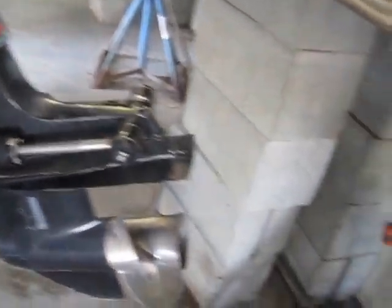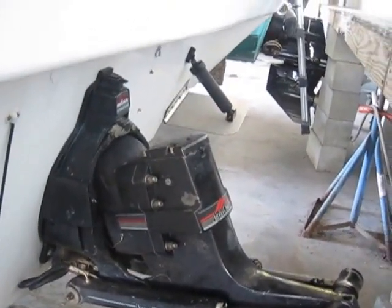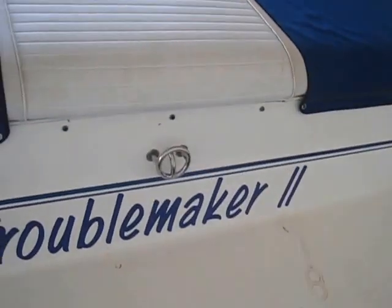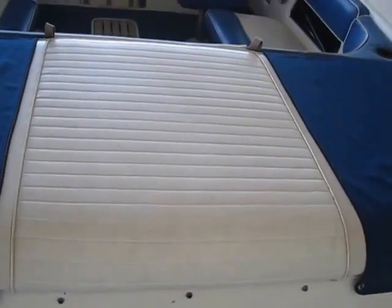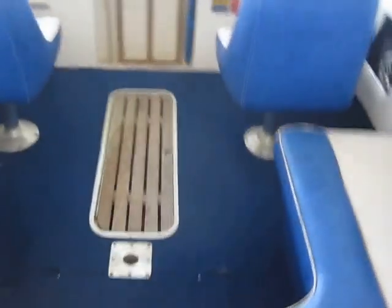I'm not gonna say the engine was rebuilt, but it's basically been completely gone through. She is turnkey ready for the water. Service records are on site, and all offers are predicated upon your surveyor's and mechanic's satisfaction as well as a sea trial.